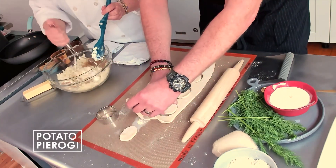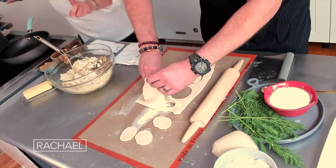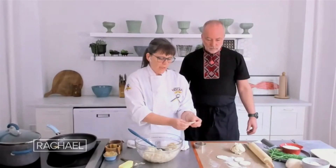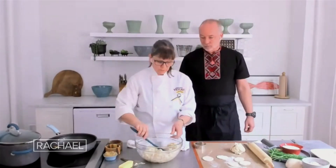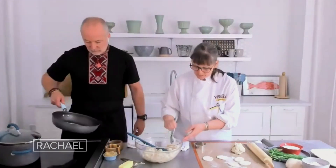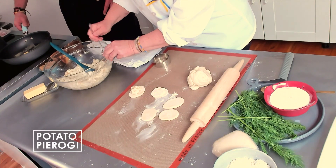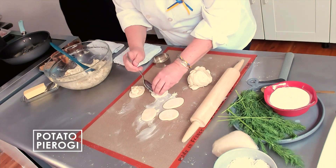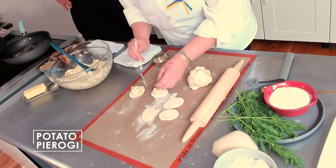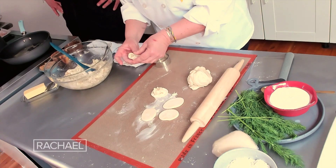Jason's doing a fabulous job cutting. I'm going to show you how to crimp a pierogi. You take your filling — about a tablespoon — me and Jason are going to switch. Put about a tablespoon of filling smack dab in the center. You want to make sure that none of the filling is touching the edges. You definitely don't want it to explode. So I take one, put it in my hand, use my finger as a fulcrum, and I start to crimp.